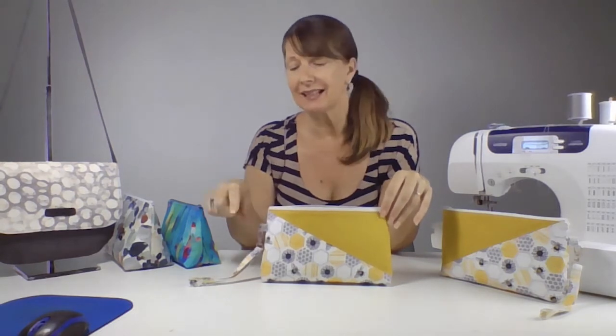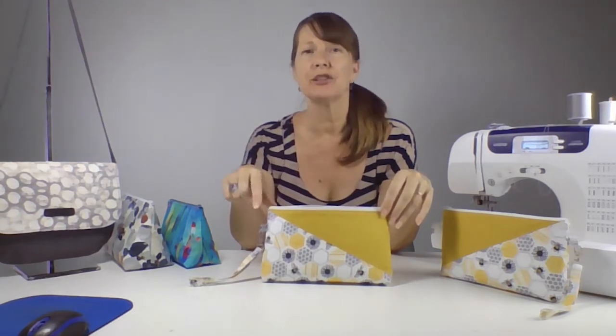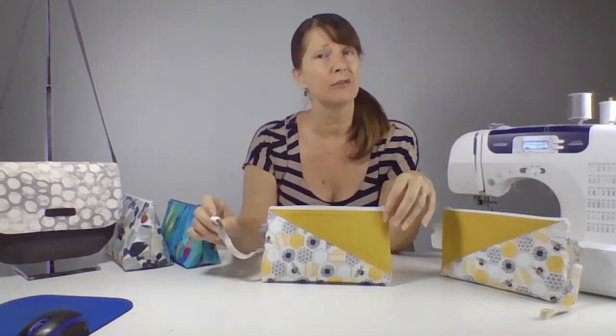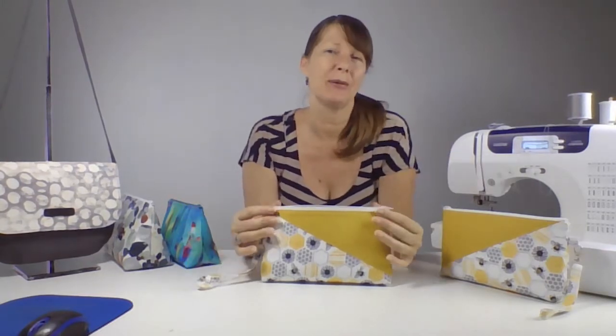You can even add in a second strap connector and turn this clutch bag into a cross body bag with a long strap instead of a wrist strap. It's quite a versatile pattern.